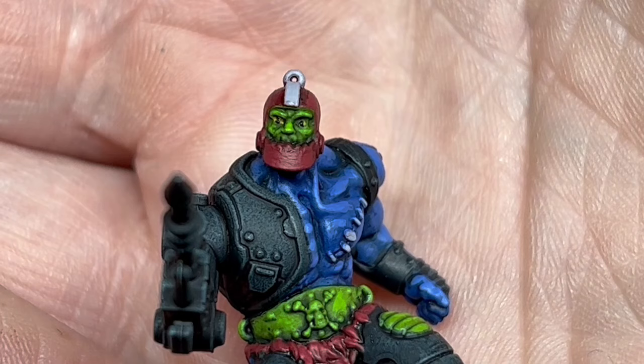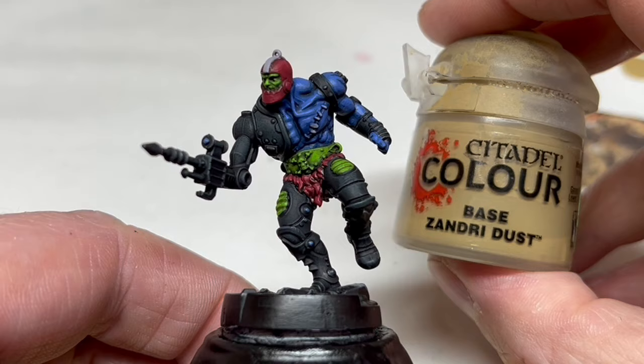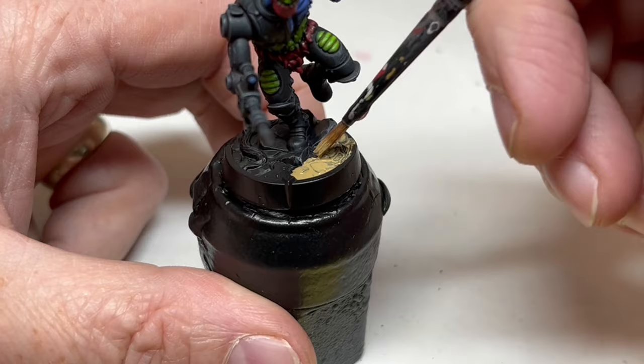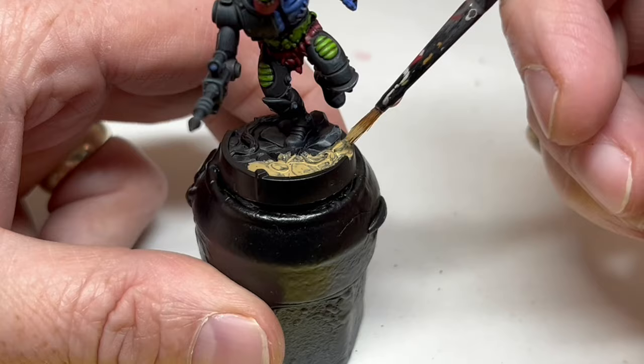With that done, I just have to do the base. I did this the same way as always — two coats of Xandri Dust over everything, then I painted the loose branches on the ground with Steel Legion Drab before giving everything a heavy coat of Agrax Earthshade. Then I highlighted the stones with Xandri Dust, painted the arrow on the base with Abaddon Black, and painted the rim with Steel Legion Drab.